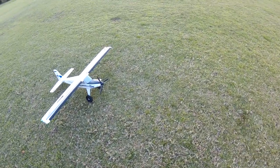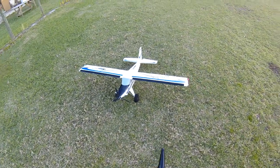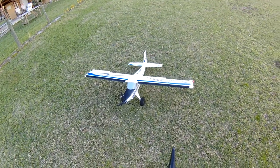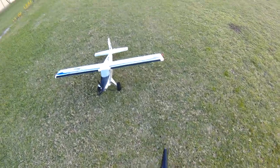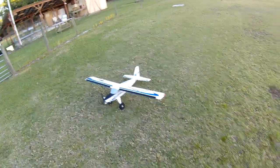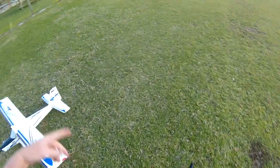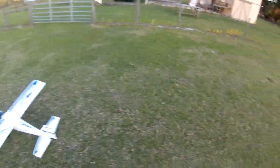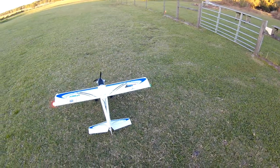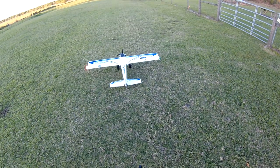Alright folks, we're out here with Fat Guy Flies RC. We've got the Timber Turbo out again. Of course we've done a clear coat on her, got her shinier, and we've added these easy lights. They're just Velcro on — you can just put them on whatever plane you want, and they're rechargeable. They've got a little one-cell battery in them, so you can put them anywhere you want to.